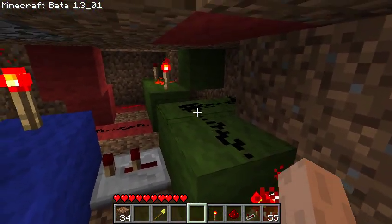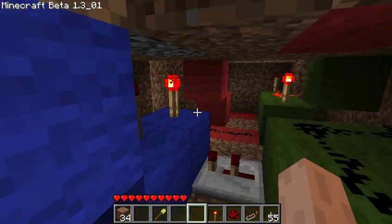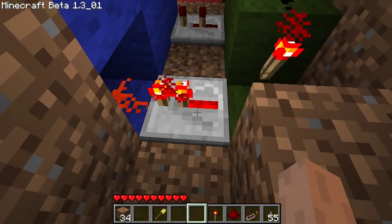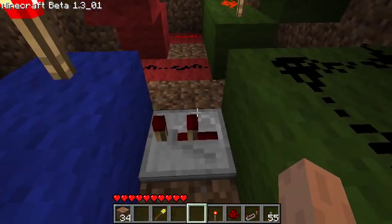So if this redstone right here is powered, it will go through and it will open both doors at the same time. Note that the timing on this redstone repeater is a little bit different from this one, so the doors open at the exact same time.